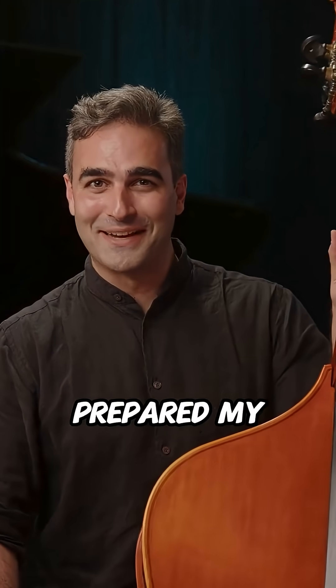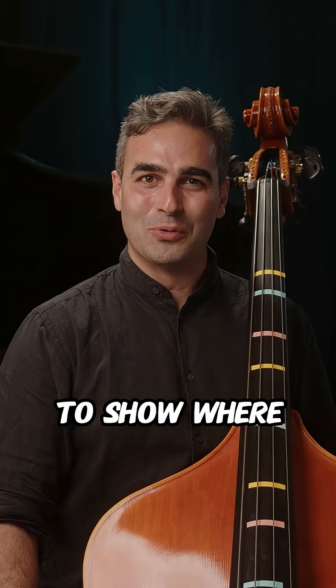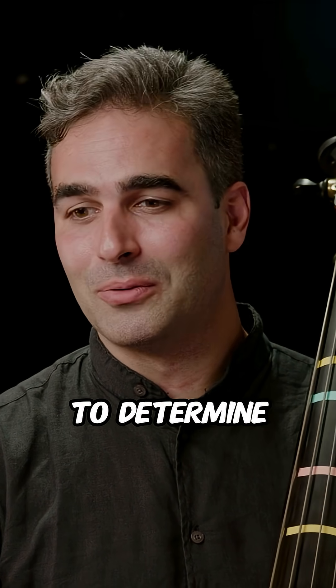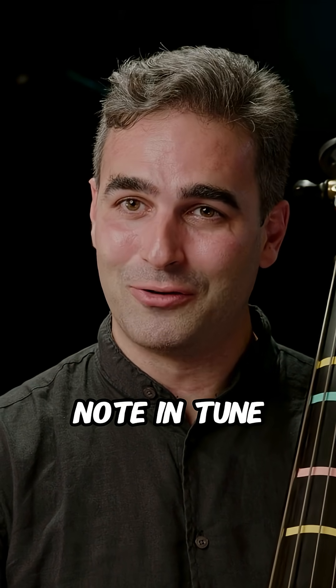For this lesson, I've prepared my bass. I put all these sticky tabs on it to show where some important harmonics are that I use all the time to determine where I should put my finger to play a note in tune.